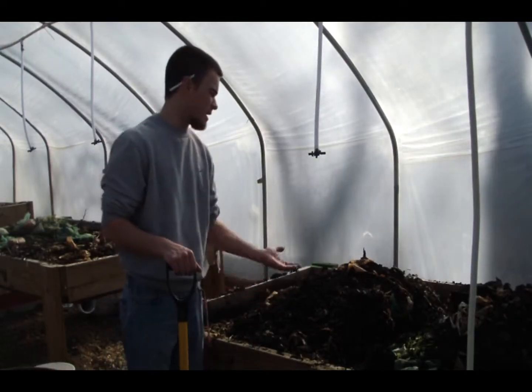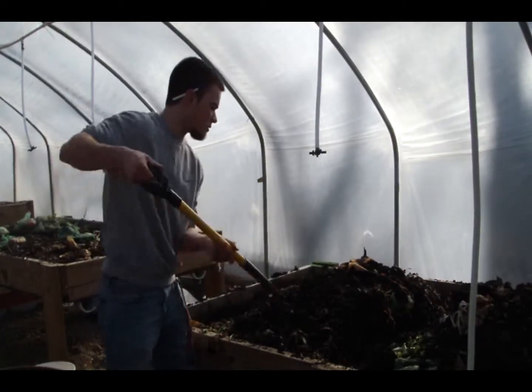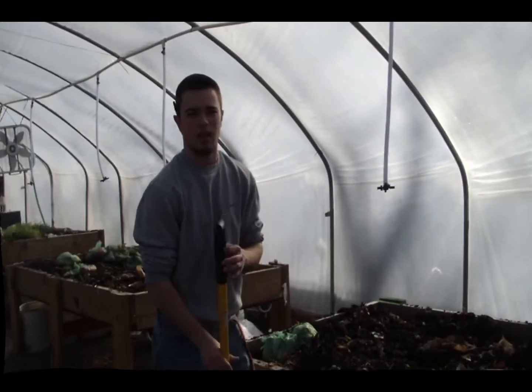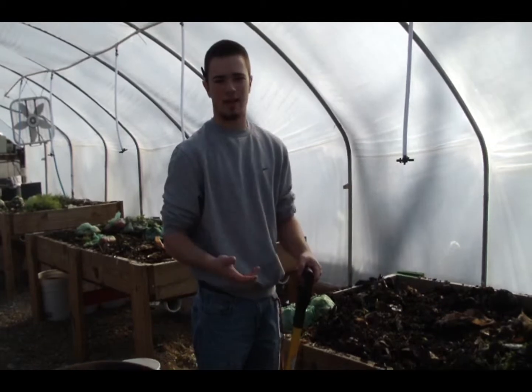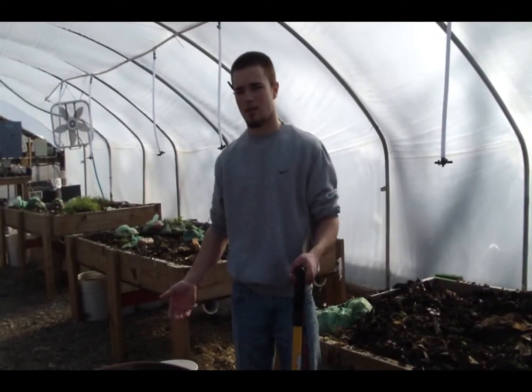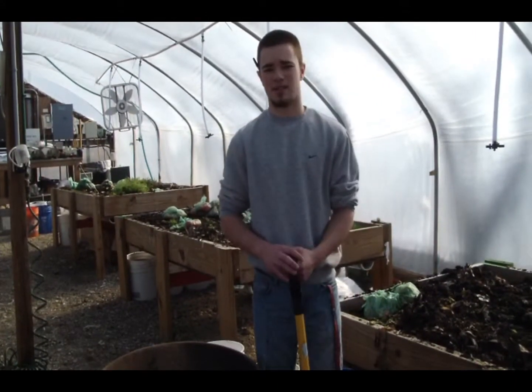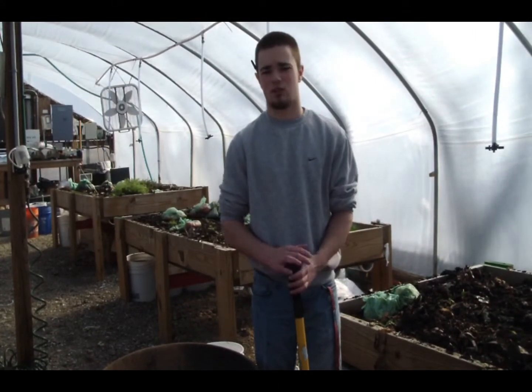Now we're going to take all this excess dirt and place it back over top of the food. In about two weeks, it'll be time to go through and collect it again. But in the meantime, we've got some soil that's already ready to be dried, so let's move on to the next step in the process — the drying of the soil.